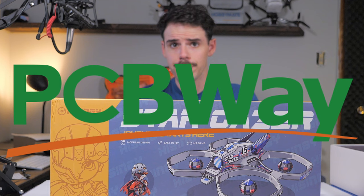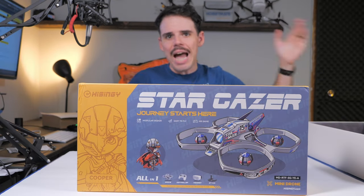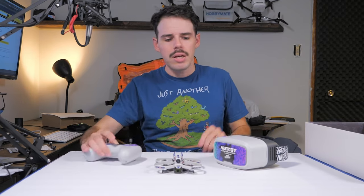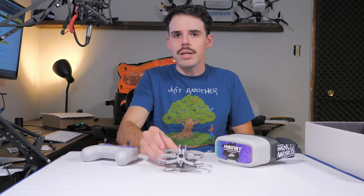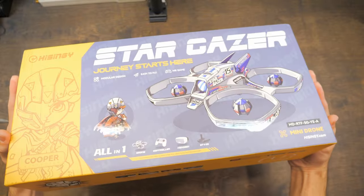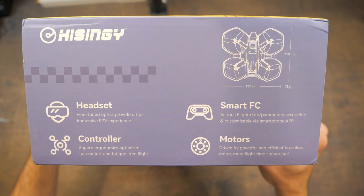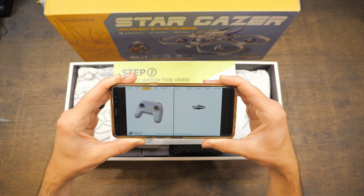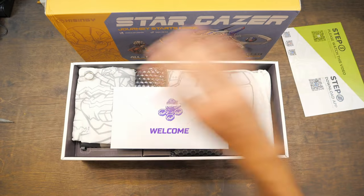Go check out PCBWay — I'll have a link down in the description below this video. I think you can get like $5 off your first time. Now, how much does this thing cost? It's going to set you back about $350 — looks like maybe $400 is their MSRP but it's $350 right now on GetFPV. What comes in the box? You get your transmitter, your FPV goggles, and your FPV drone, as well as four batteries and a couple of odds and ends like spare propellers.